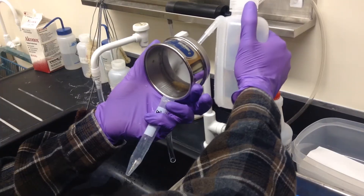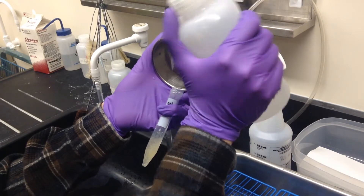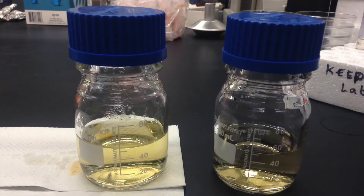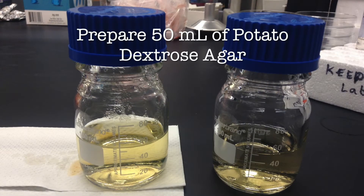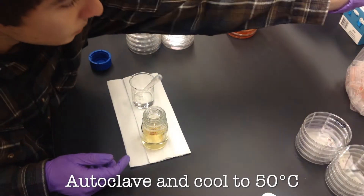Once the samples have been washed we'll collect the remaining sample in a 15 milliliter tube. For each sample you need to prepare 50 mils of potato dextrose agar or PDA. These need to be prepared in advance and individually for each sample.